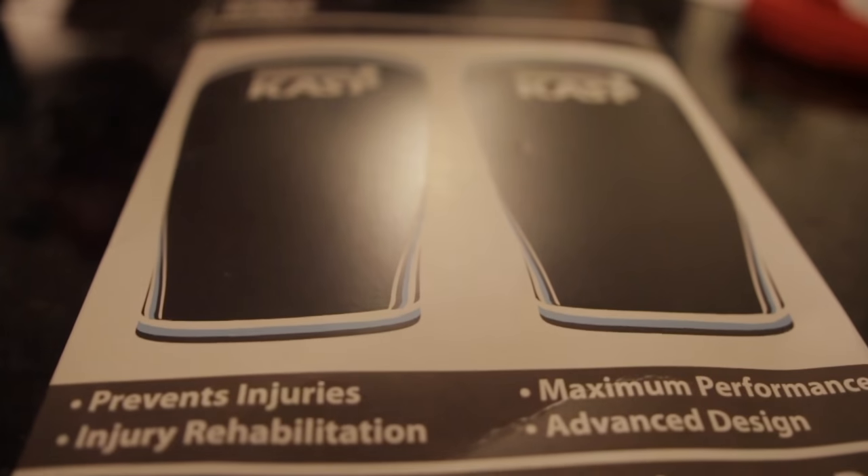Hey guys, thank you for watching and tuning into this product review. I did do an unboxing inside the gym this evening, but this is to review and also compare two knee sleeves that I own. One was sent over by Philip over at Casp — thank you Philip very much for the product.